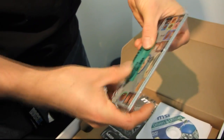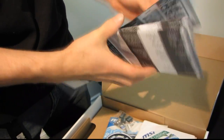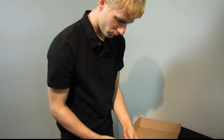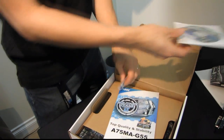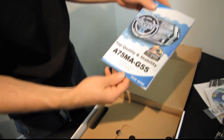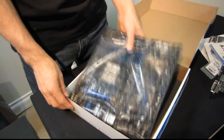We have an IO shield that is helpfully color coded. We have a military class quick installation guide showing you how to install your APU, how to install your memory, and all that good stuff. We have drivers and utilities — download the latest from MSI. We have their M connector, which allows you to easily plug in your front panel switches as well as your front USB 2. And this is your user guide.